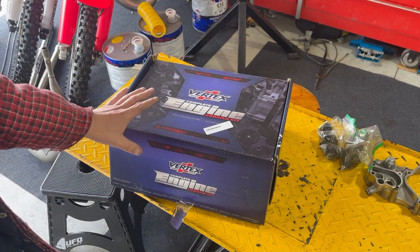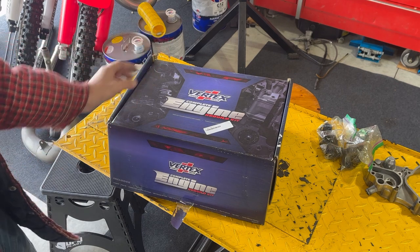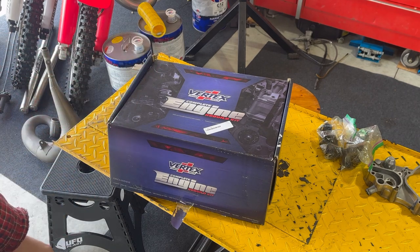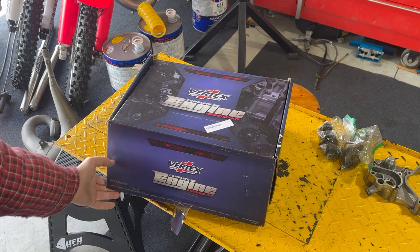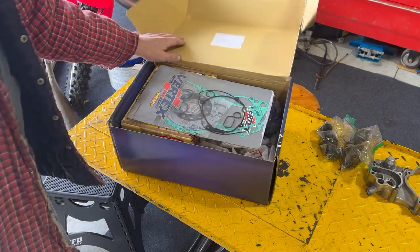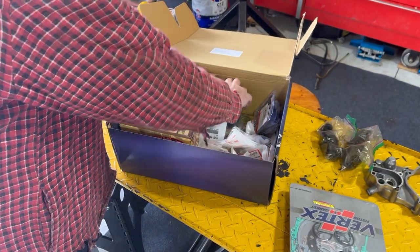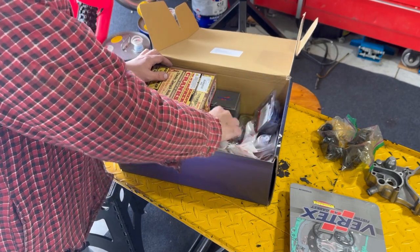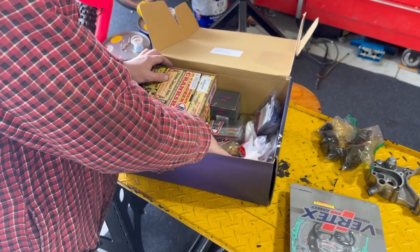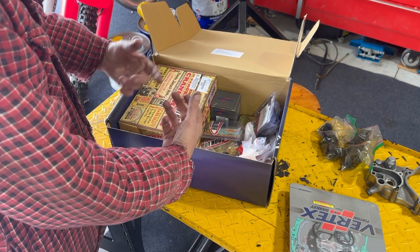We ended up ordering a whole engine rebuild kit from Wrench Rabbit. They make good kits — a Vertex piston, great stuff. I've used them in the past and really like them — everything's all in one box, nice and easy. In our box we've got all the seals, a crank, pistons, and all your bearings. We threw all our OEM parts that we need for this build in here just to keep them separate.